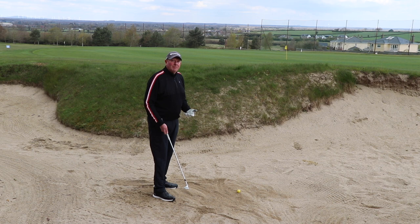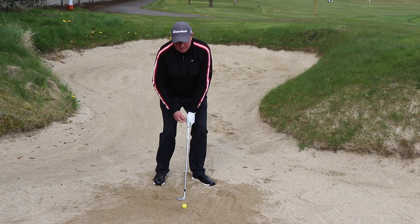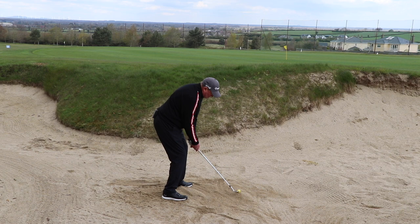We're going to play a standard bunker shot. Open the club face first, then take up your grip. Grip down the club a touch, ball inside your left heel, and from there commit to hitting it with a little bit of wrist hinge and turn through it.